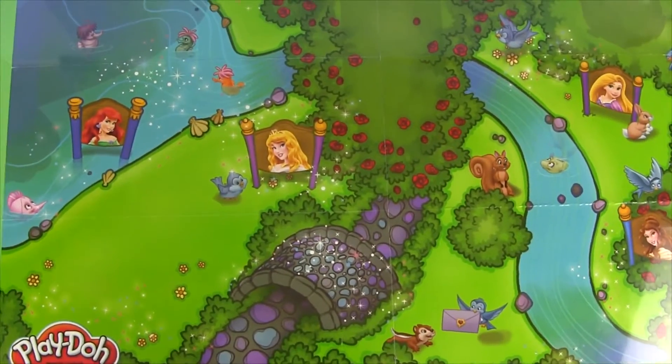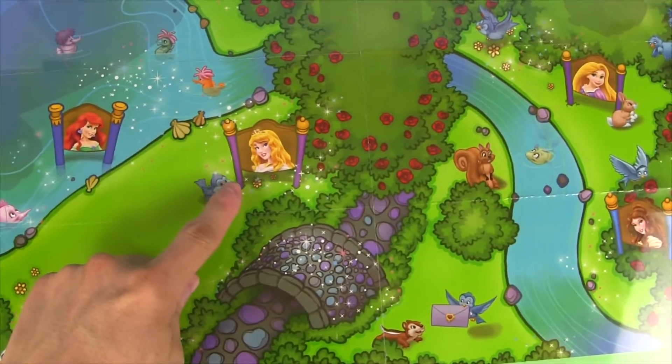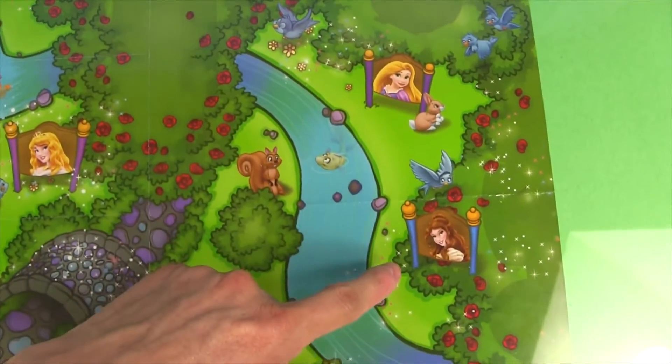Here's a look at our playmat. Over here there's Ariel, and here's Princess Aurora, and here's Rapunzel, and here's Belle.